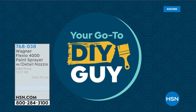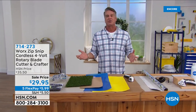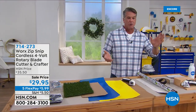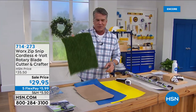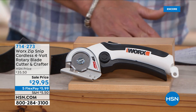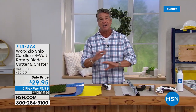I'm going to start with my favorite — the Work Zip Snip. I think it's easily one of the greatest tools we offer here at HSN. It will virtually cut through anything: paper, cardboard for breaking down boxes, construction paper, AstroTurf. I call it the ultimate cutting tool. If you don't have it yet, you need to get this right now because it is amazing.